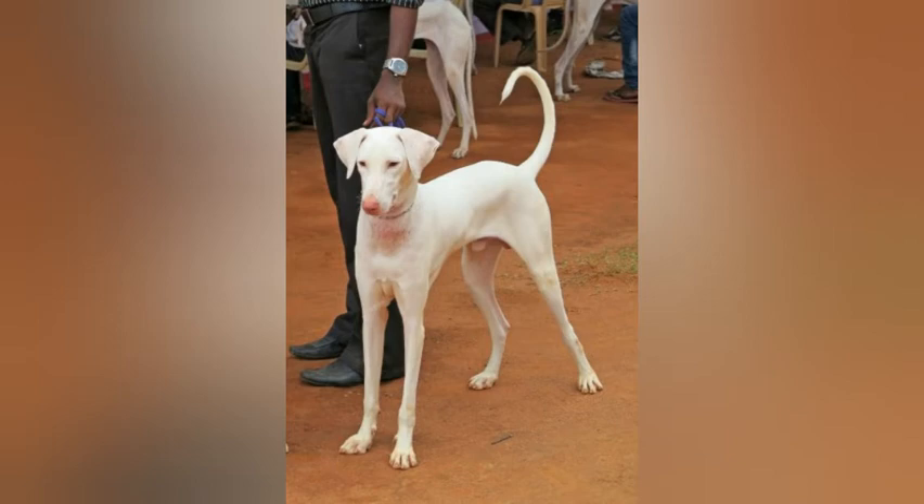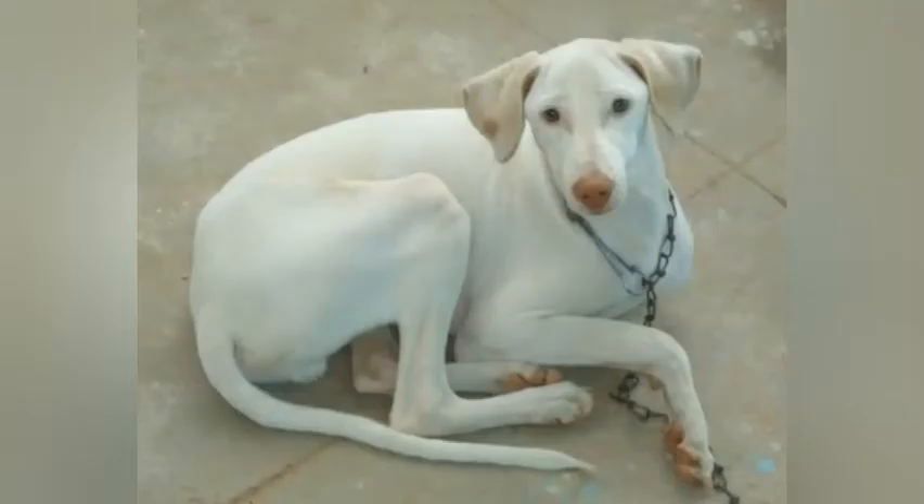Height ranges from 25 to 30 inches, or 65 to 75 centimeters. Health problems include deafness, which is common in this breed. Because of their long legs they may be prone to joint problems or hip dysplasia, and they are also prone to skin problems. They will do okay in an apartment if sufficiently exercised, but do best with at least an average sized yard.